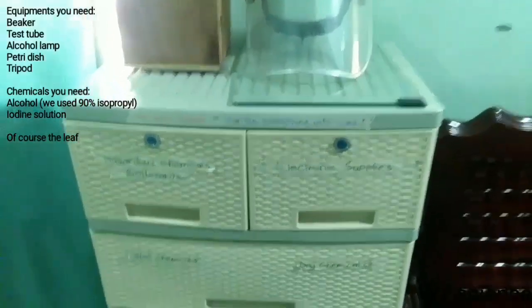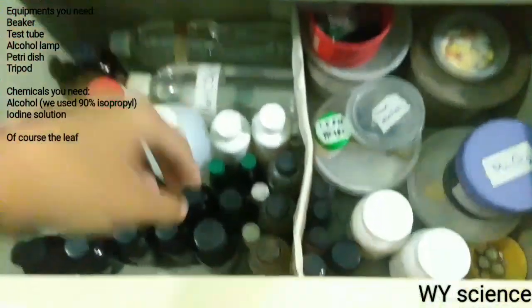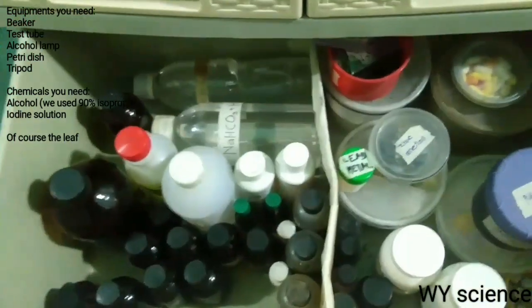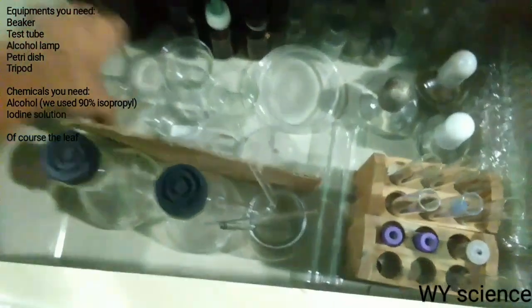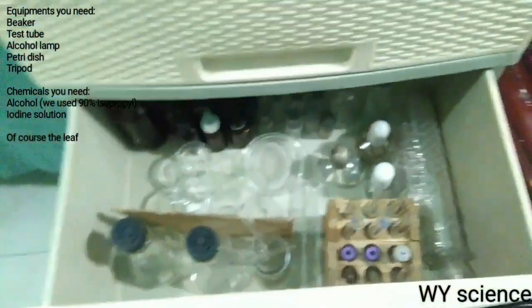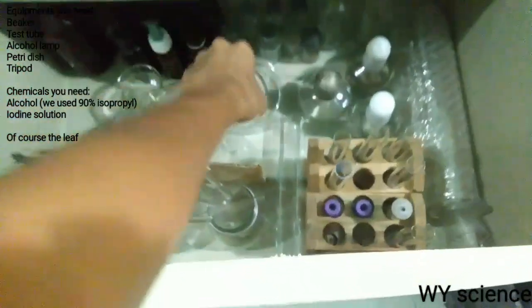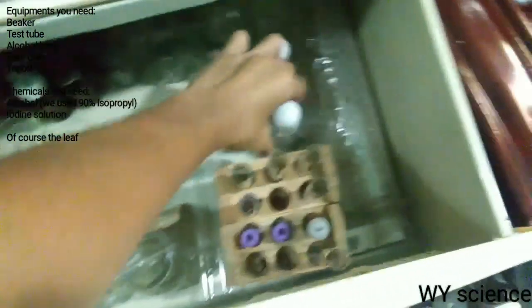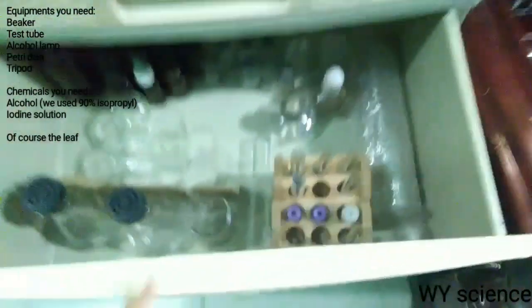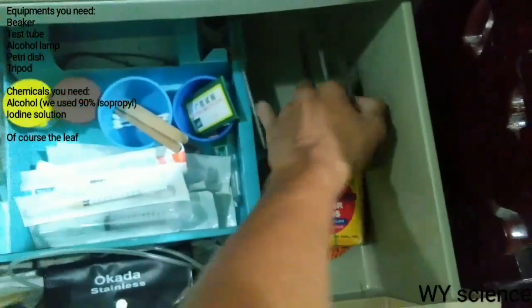The experiments and chemicals we need are alcohol and iodine solution. We also need a beaker, a test tube, a petri dish, and an alcohol lamp. Lastly is the tripod with a wire gauze.